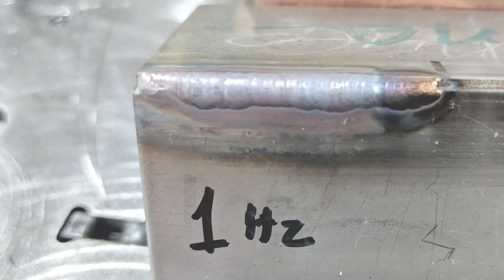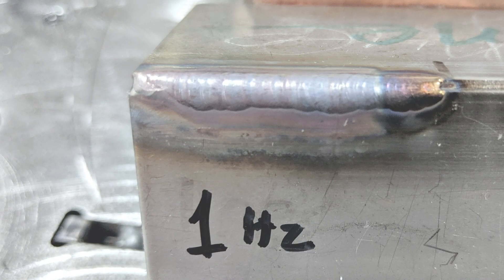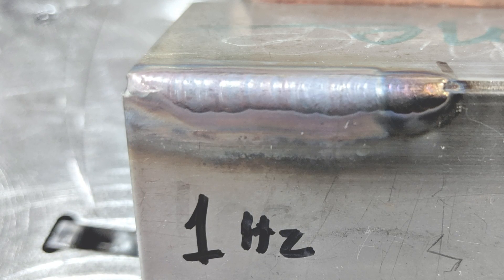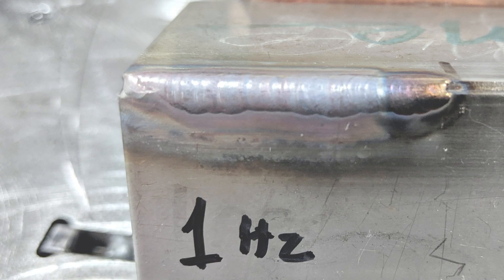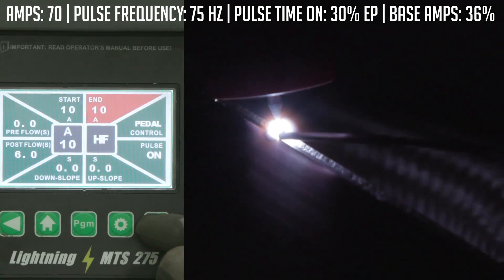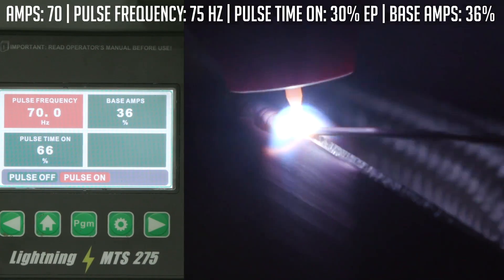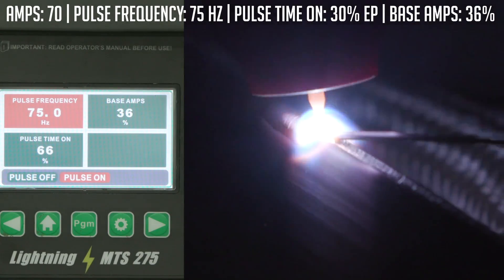Good arc initiation. Did really good on the thinner material. Personally, I wouldn't run one pulse a second on material this thin — something a little bit thicker, like eighth or three-sixteenths, no problem — but I'd like to run a little bit faster on this thin gauge material. Overall it did pretty good. We're going to bump it up to 75 hertz, or 75 pulses a second, and see what that does. Everything else stays the same; the only thing we're changing is our pulse frequency. The cool thing is if I push this dial in, I can make big adjustments quickly in tens, so I'll run about 75 pulses per second.